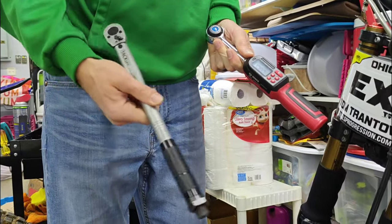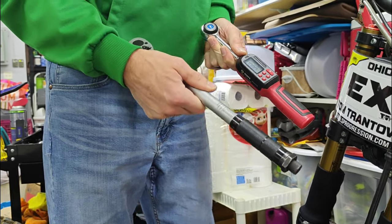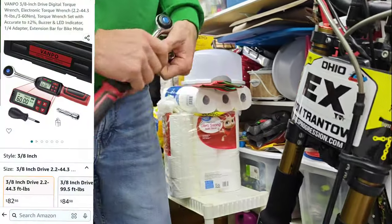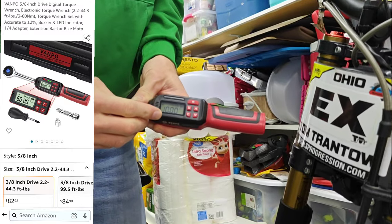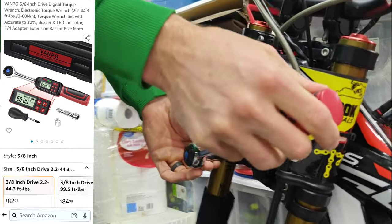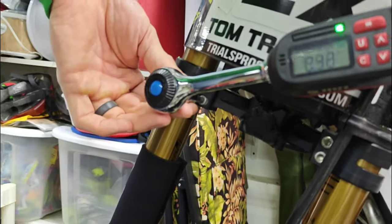Next is a digital torque wrench. I do have the typical style that just clicks and I like that, but when I'm going really small and not wanting to over-torque something, a digital one is handy. It does take a moment to program in the spec you need, but as you get closer to the target it starts to beep a little bit, letting you know you're close, and then it signals that you're fully torqued.